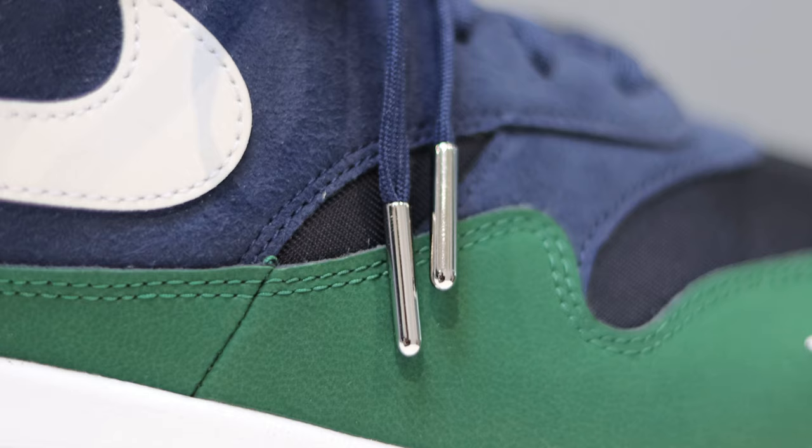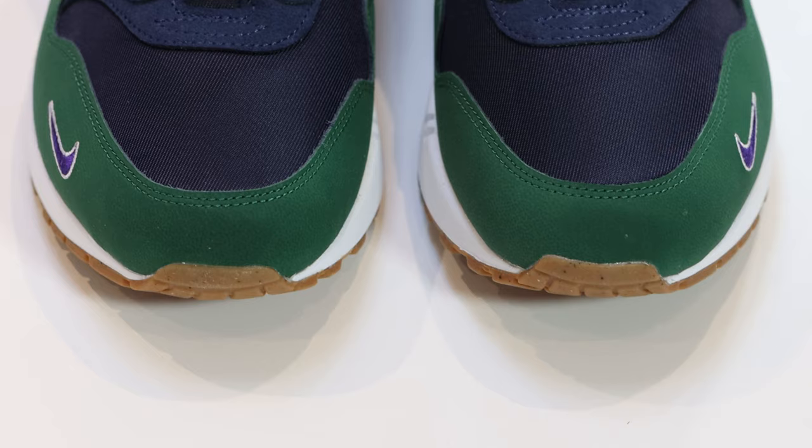Going up the shoe, you'll see that we have navy for the UFro — this is like one of those weird felty suede materials. The laces are navy, far too thin for my liking — I do not like these laces. But I do like the aglets on them; those are very very nice in chrome.